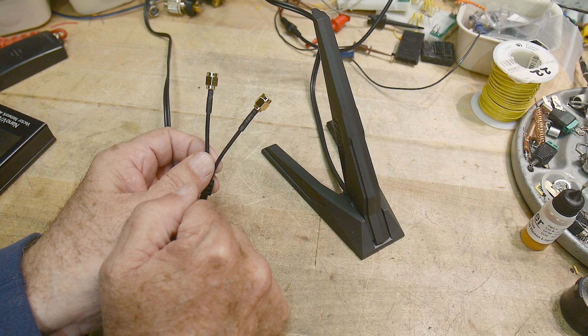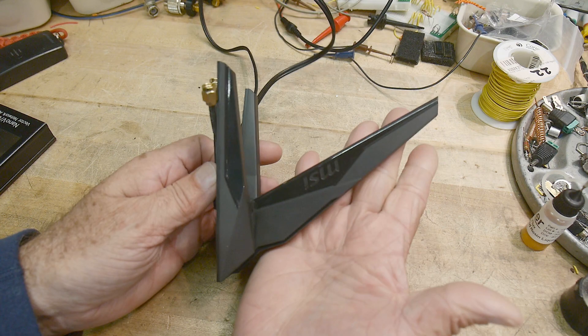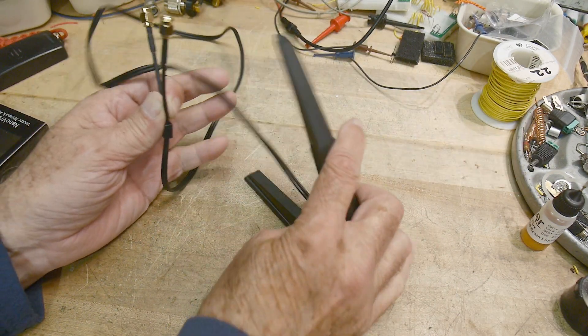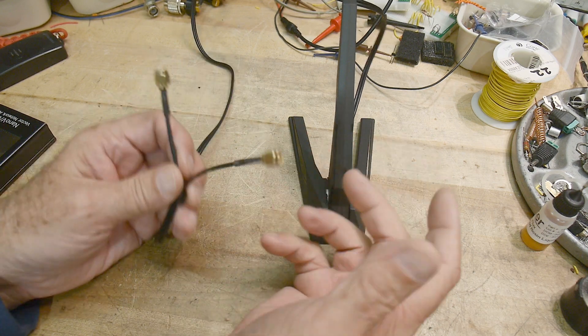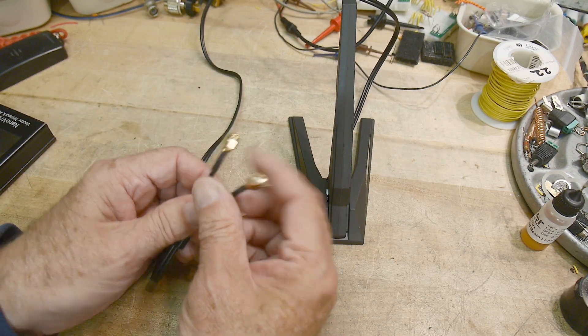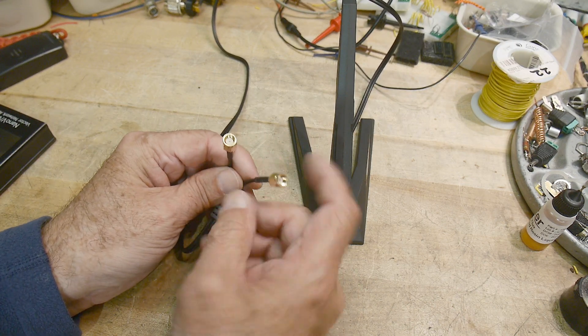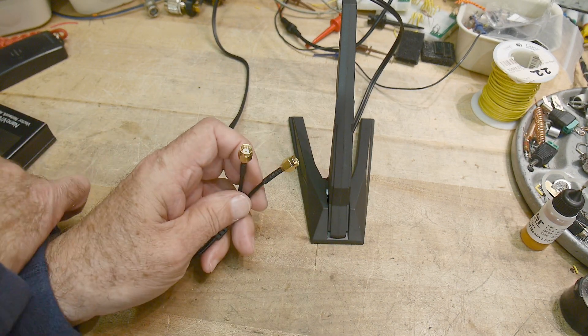Why does it have two connectors? It's not a very big antenna. So it must have two antennas, and somehow they used both of them to do multi-path stuff. The other weird thing about it is they're not SMA connectors — they're reverse polarity SMA connectors.